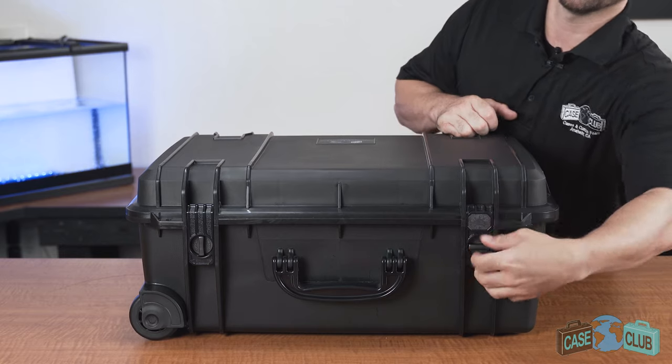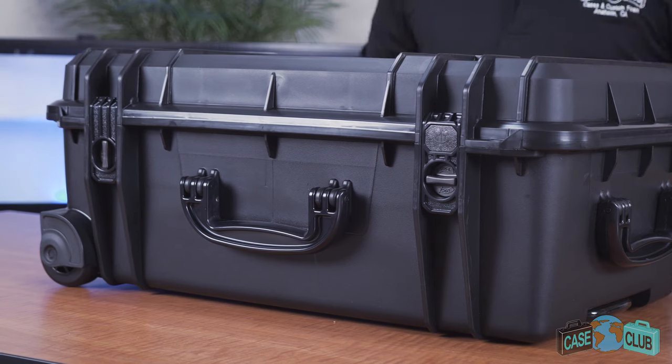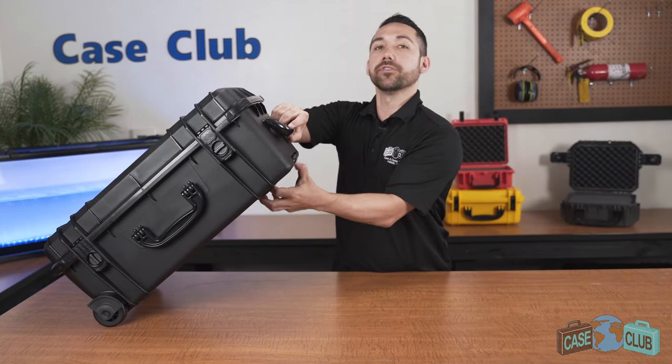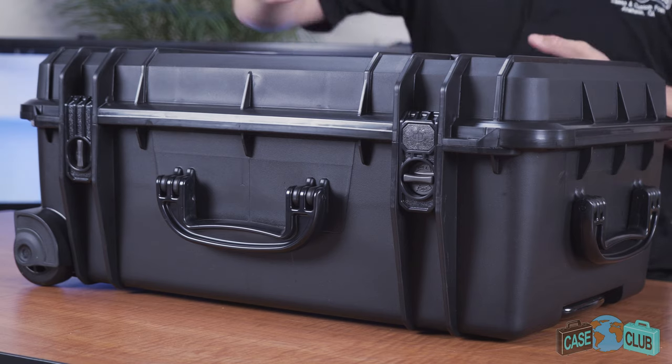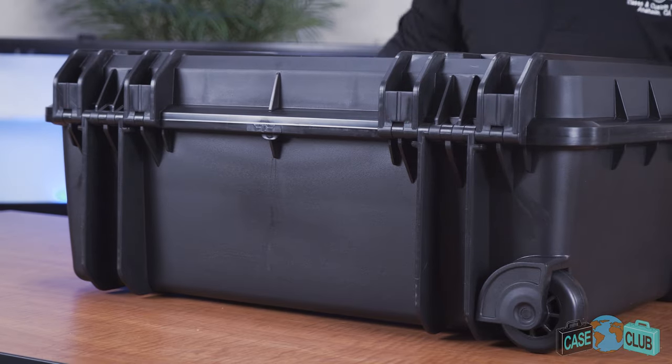There are twist locks to help prevent accidental opening, and two padlockable holes for added security. On top there's an extension handle and wheels for easy transport. In the back there's two strong mechanical hinges and feet so the case can stand upright alone.